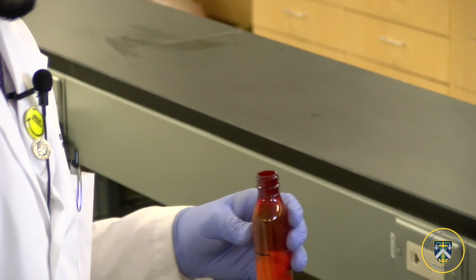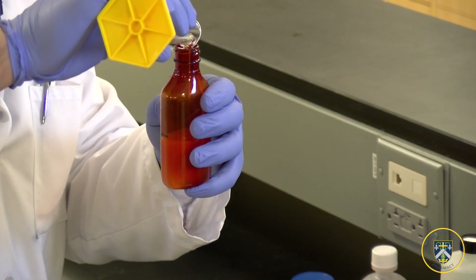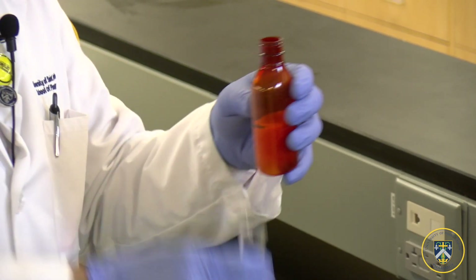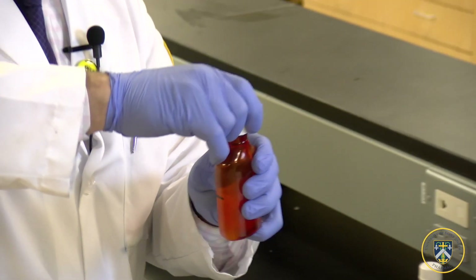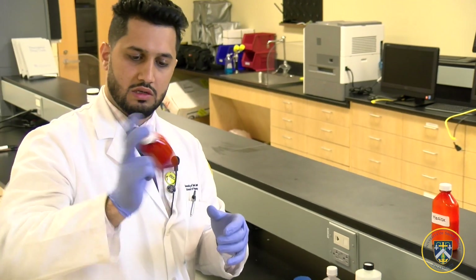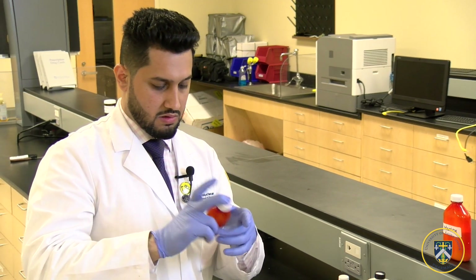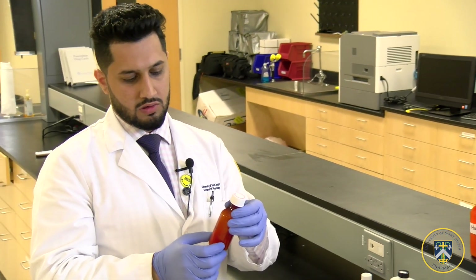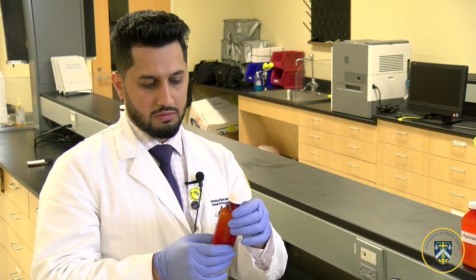The whole mixture should add up to 60ml total — which it does. You just want to make sure you shake it, and then the mixture is complete. You have to remind the patient to shake it before they use it, because all the other ingredients might settle on the bottom. It should be good for 14 days after the day it's mixed.